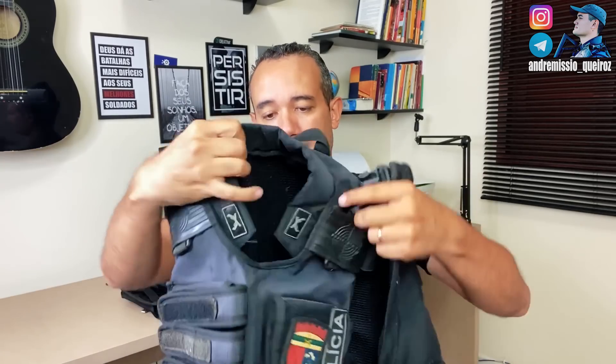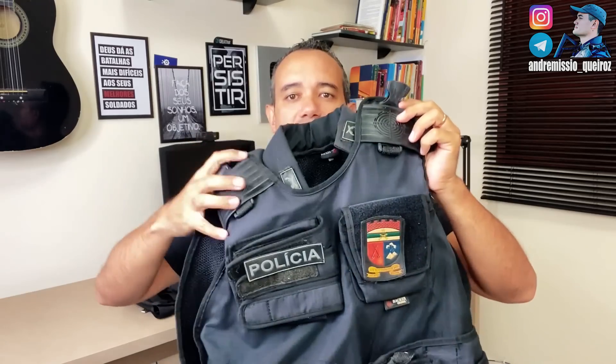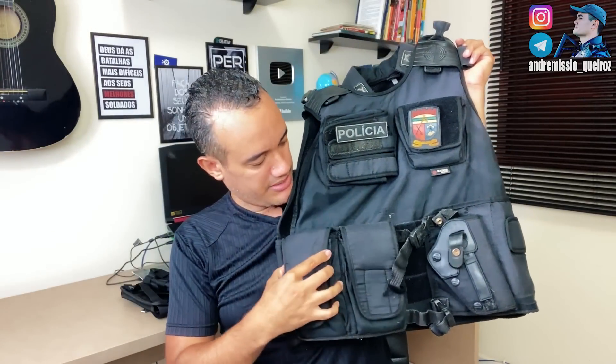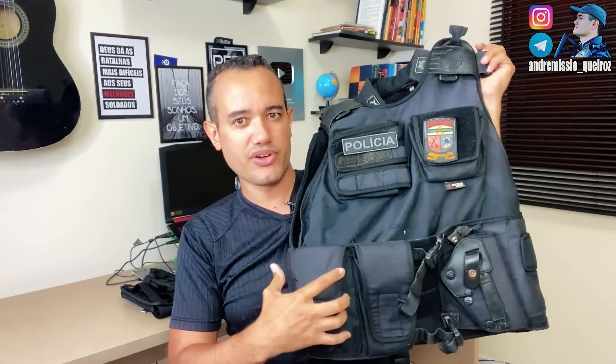Minha história com o pessoal da Impact começou há 10 anos atrás, quando eu comprei essa capa aqui do meu amigo Davi. Há 10 anos atrás eu comprei. Davi trabalhava com esse material aqui. Essa capa aqui tem um problema. É uma capa muito boa. Pode ver que o material dela há 10 anos ainda é resistente.